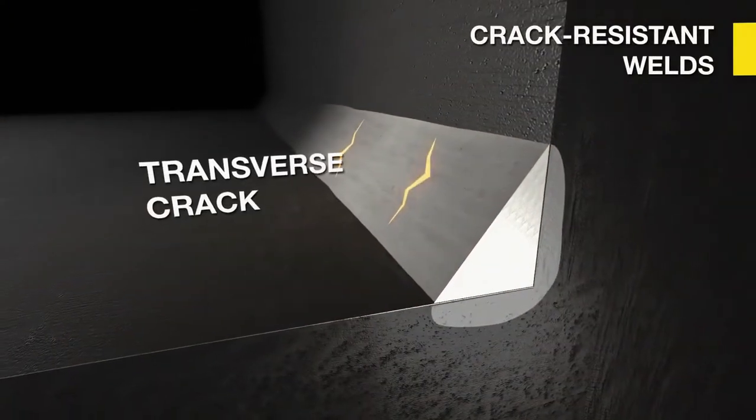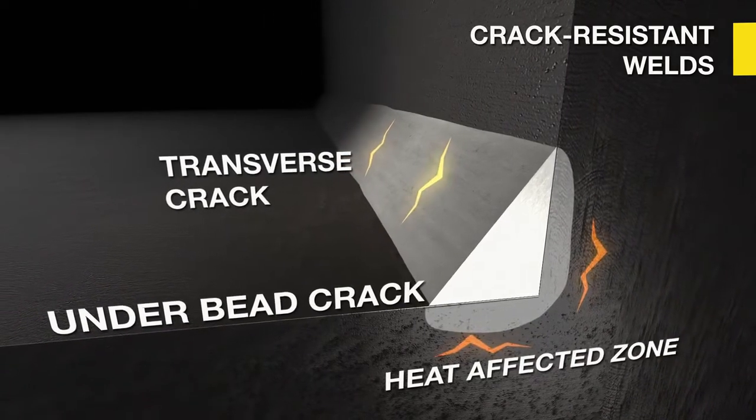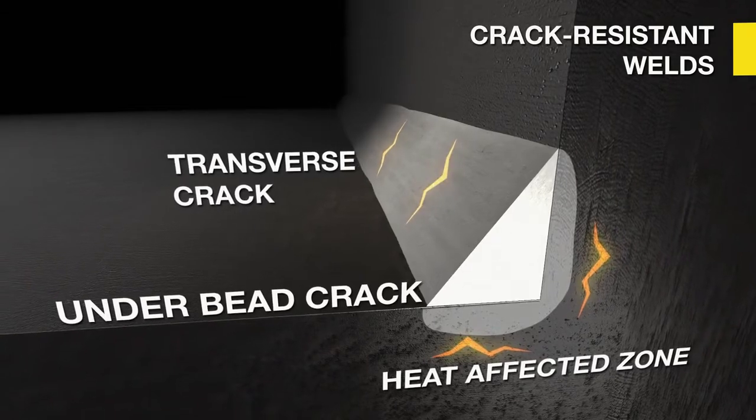With its very low hydrogen level, Dual Shield Prime reduces the risk of hydrogen cracking and is highly recommended for the welding of restrained, thick, and crack-sensitive steels.